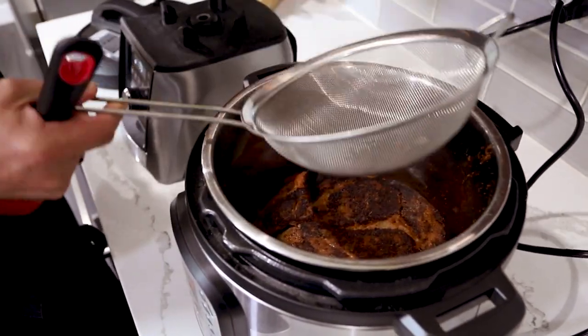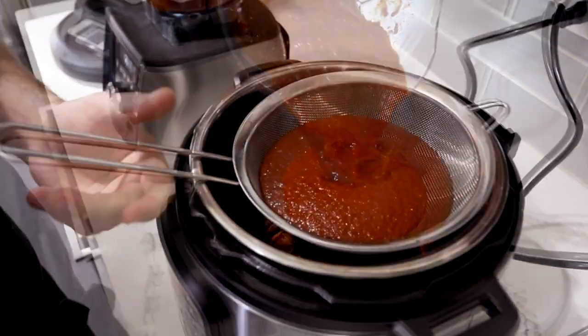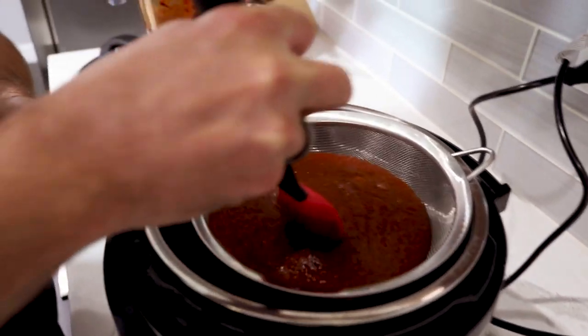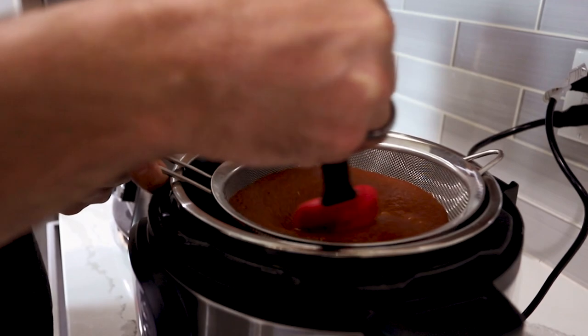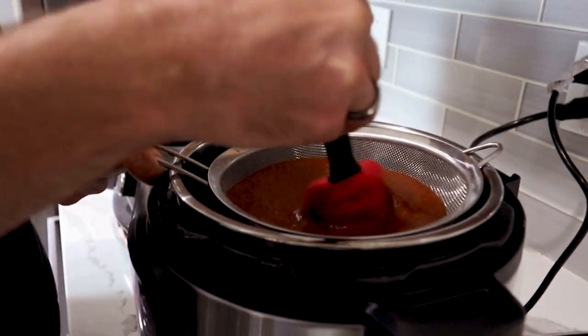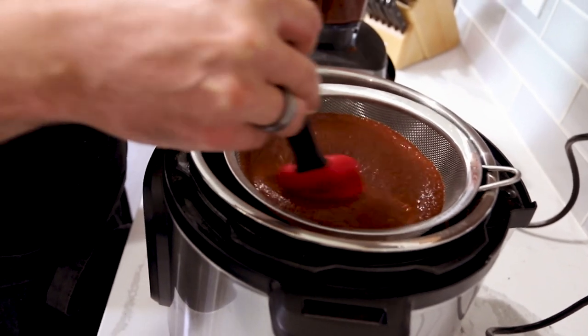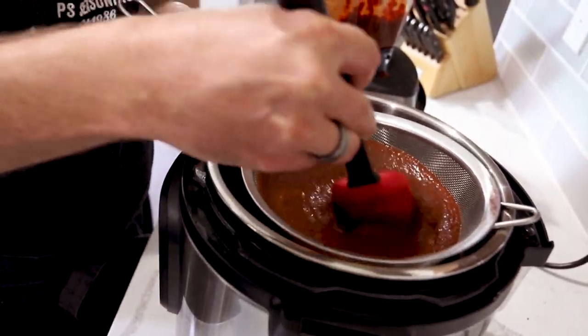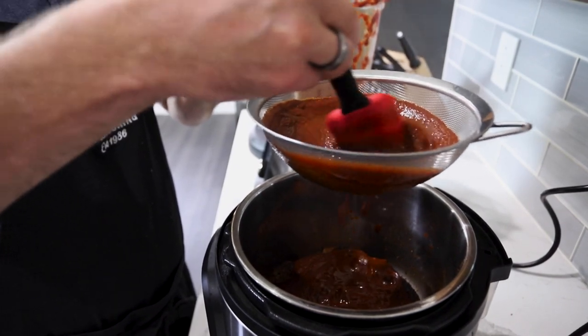We are gonna strain this directly into the pressure cooker on top of our seared beef. It's not gonna go right through, so you're gonna take a spatula and just work it back and forth — not pushing too much, because you don't want to force those particles through. Give it a stir and that'll coax the liquid out of your paste. What this is doing is eliminating all those waxy chili fibers that we don't want in the mix.